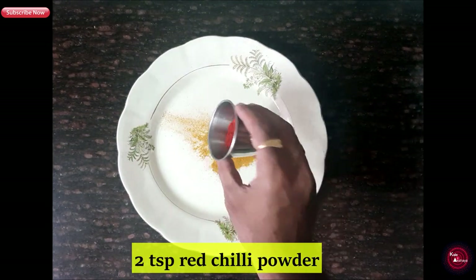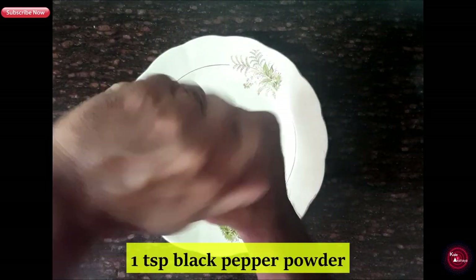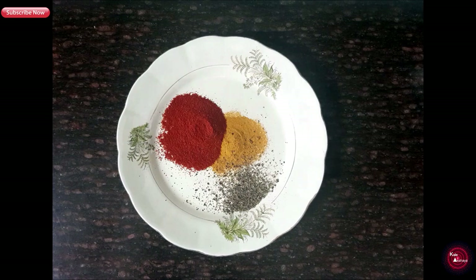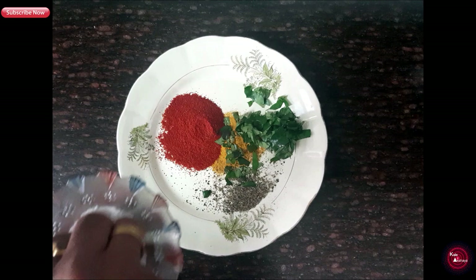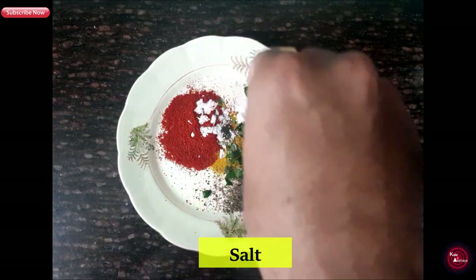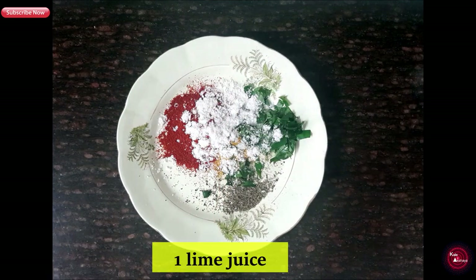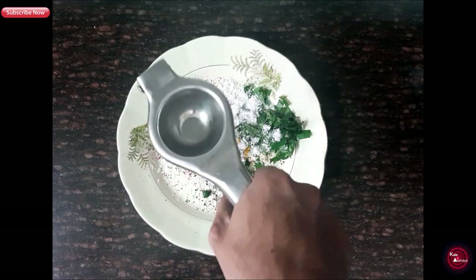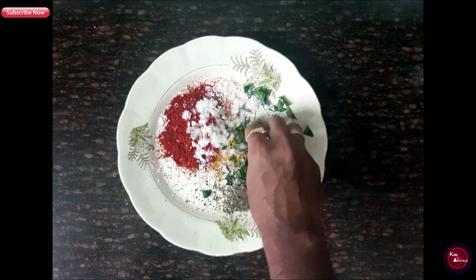Add 2 tsp red chili powder, some freshly ground black pepper, some roughly chopped curry leaves, salt as required, and 1 lime juice. Give it a slight mix.